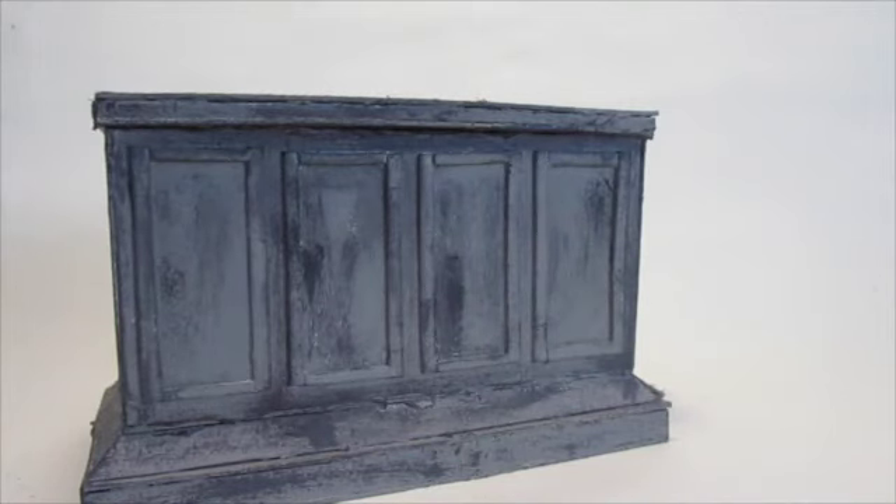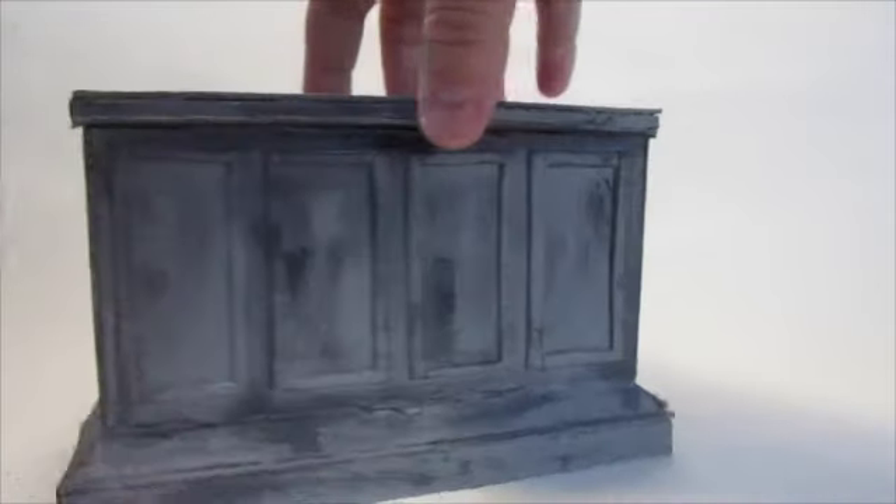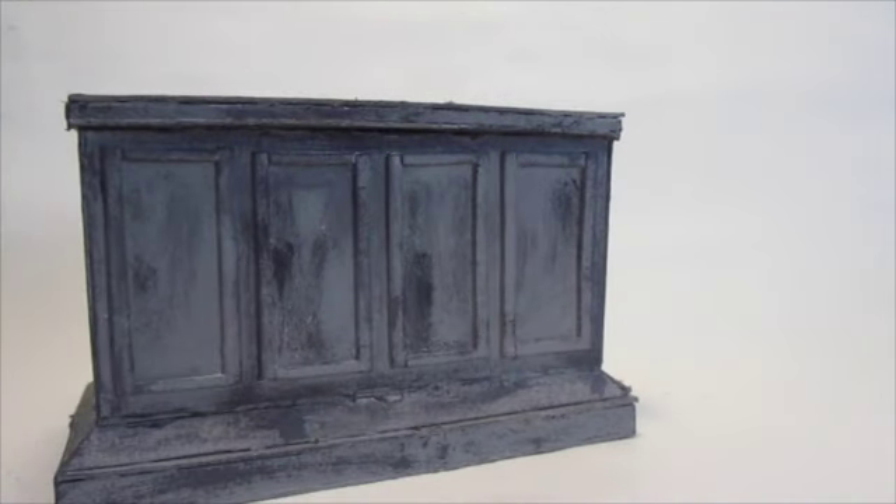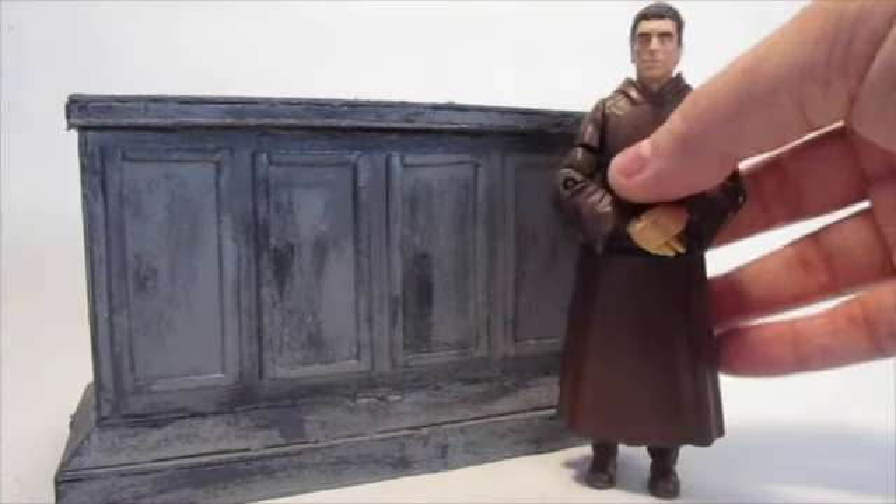Hello everyone and welcome to another Customs Showcase. Today I'm going to be showing off my Meddling Monk custom. I made a Meddling Monk's TARDIS recently and decided I needed a monk figure to go with it. I was originally going to do this as a live 'from the workshop' video, but as usual I just got into it and ended up not managing to record anything — but here he is.